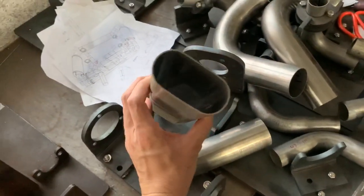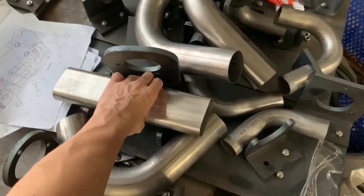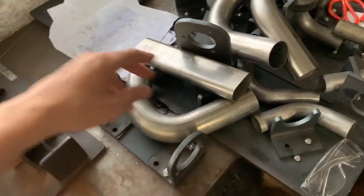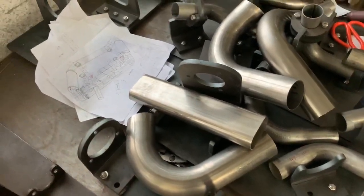This is a special oval pipe. This pipe crosses below the engine case, like a transmission, to get more ground clearance.